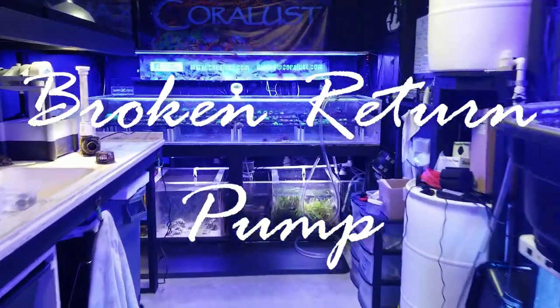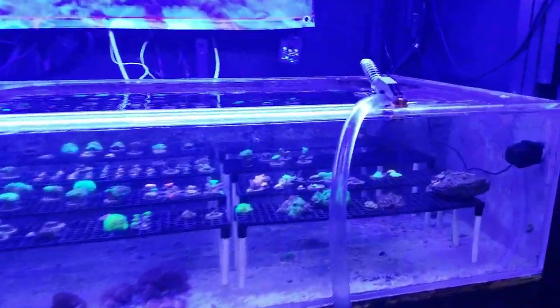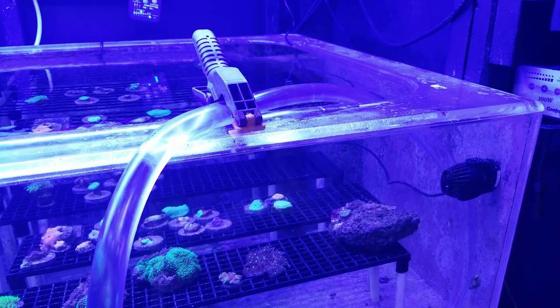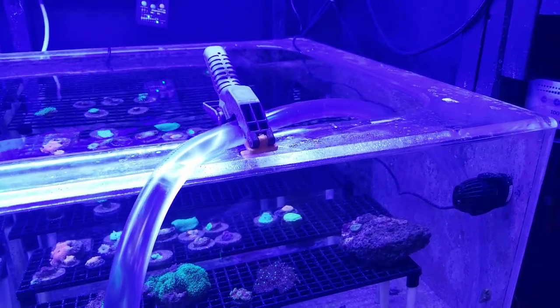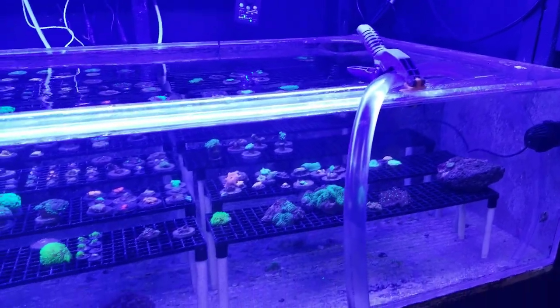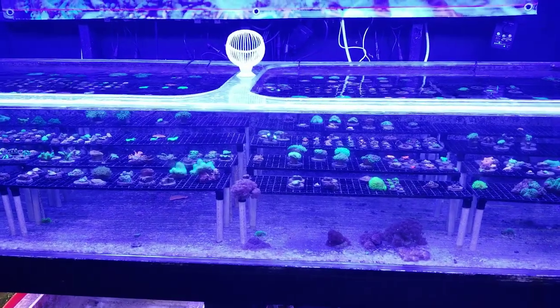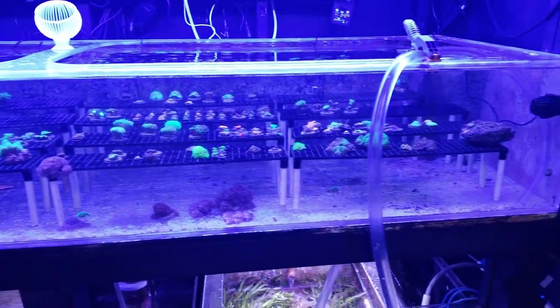Good morning reefers. I'm Daniel, your reef and support buddy, and today we have a problem. This is going to happen to all of you sooner or later, so just be prepared. Equipment malfunction is mandatory when owning a reef tank. I don't think anyone's ever owned one without anything ever breaking. So right off the bat, it's good to keep extra equipment around.